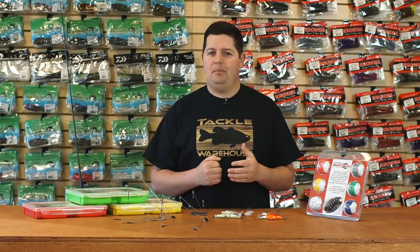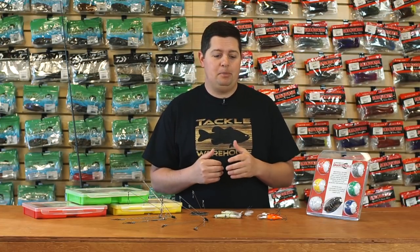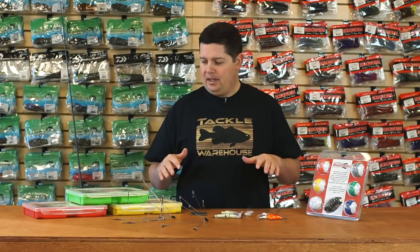What's going on Tackle Warehouse fans, Jake here with this week's episode of What's New Tackle Warehouse. Hopefully you're getting out and doing some fishing. This is probably one of the best times to be out there pre-spawn — fish are moving up, and it's the best time of year to go out there and catch big ones. We've got a bunch of stuff here for you today.